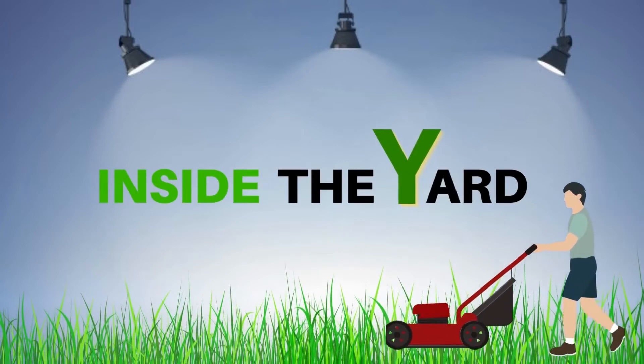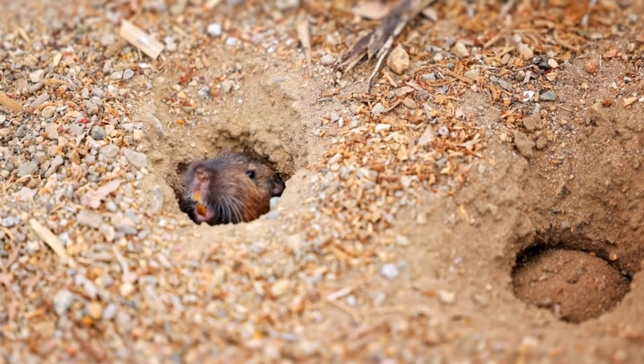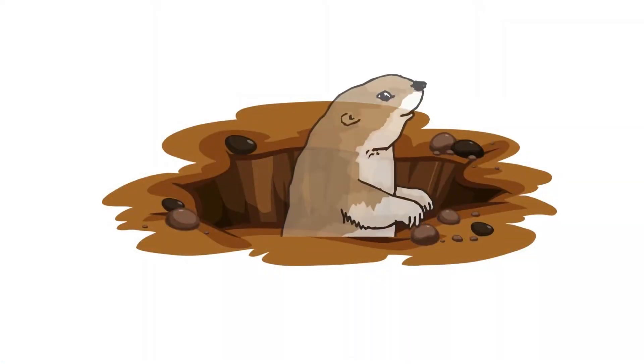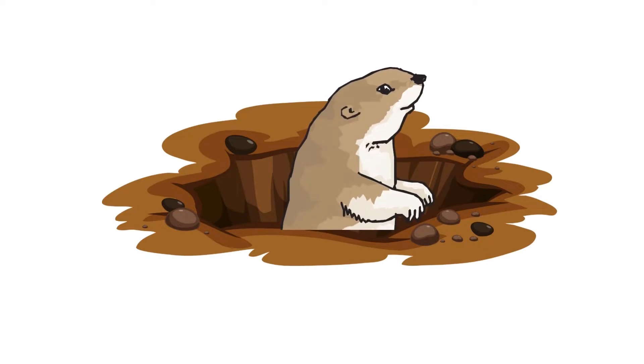Welcome to Inside the Yard. Gophers can mess up your garden quickly if you don't take proper steps, so we will discuss the suitable methods of flooding gopher holes.